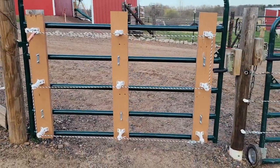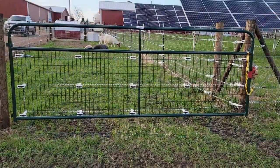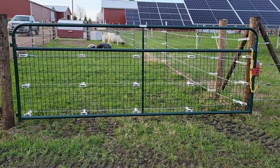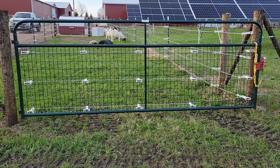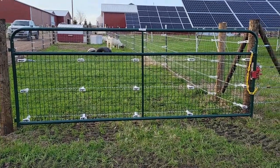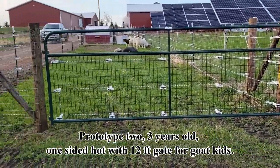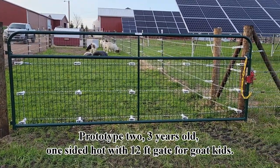There's no secret folks. I just put the two things together. This is prototype number two — a 12-foot wire mesh gate. It's actually kind of a wimpy little gate; these gates aren't the strongest. This particular one has been up for three years and never had a problem with it. It works that great.